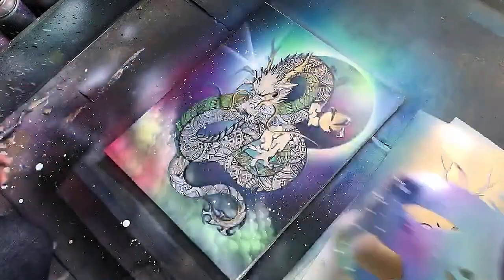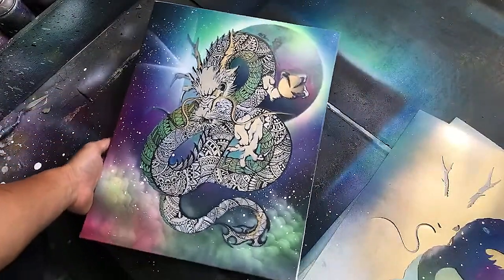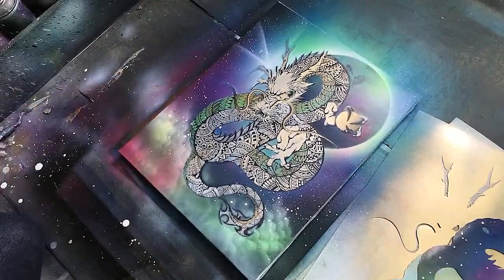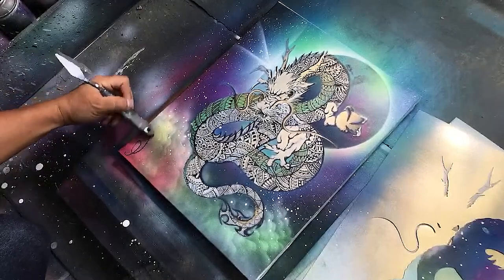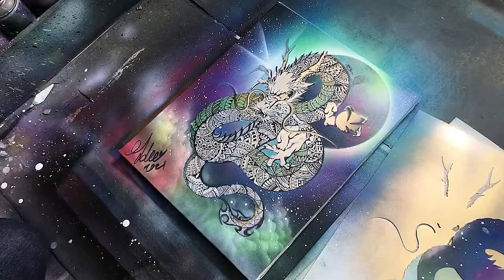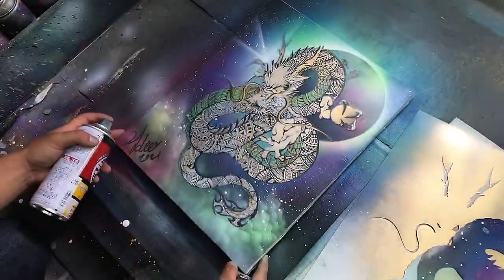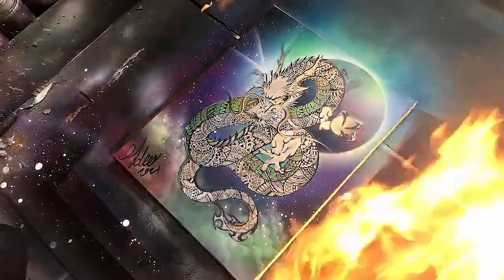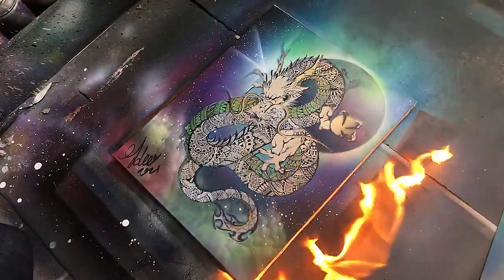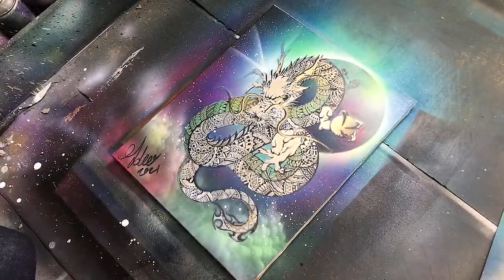Wow. Dragon. Wow, that's just cool. Wow. This is Dragon.